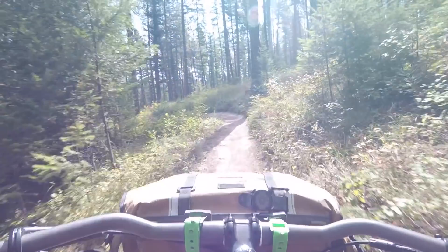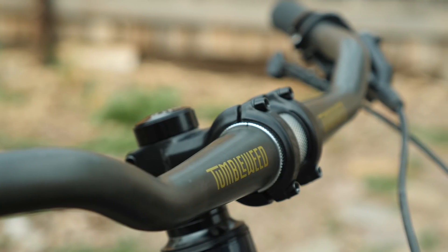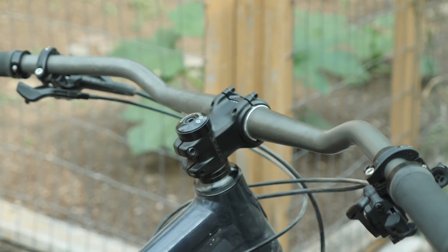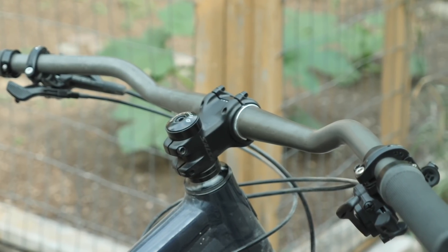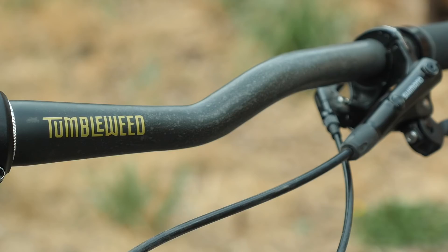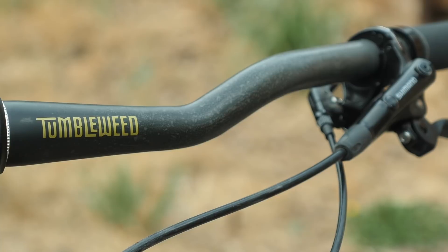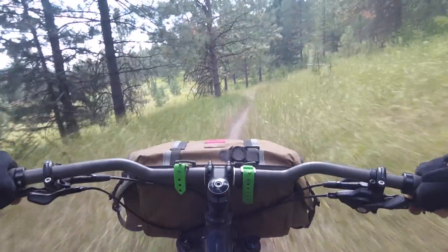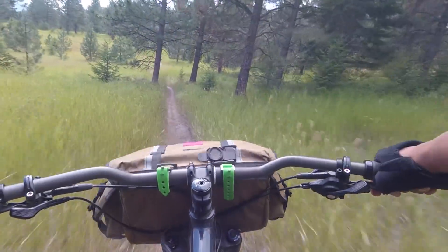So what are the things I love about this handlebar? The first is the rise — I appreciate that 50 millimeters. The Timberjack has a lower stack height, and that rise brings the handlebars to a more comfortable position. I also love the bends of the bars. For me it's a multi-position bar: I can use it near the ends on a descent, as well as where the flat part meets the sweep, which is comfortable on flat gravel road sections. I might put some bar togs there so my hands don't slip, giving you options both on trail and on gravel.